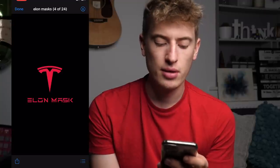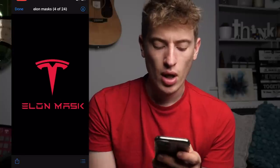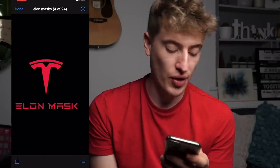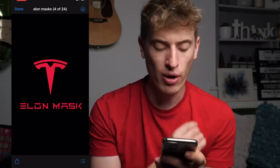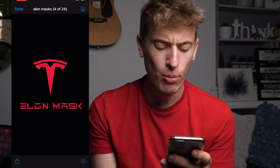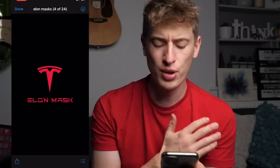Next up: 'Elon mask.' What do I think? What are you targeting? What are the improvements? This is just blatant copyright infringement. You've literally got the Tesla logo and the Tesla font on there. You're not actually going to sell this. No, no, no — so much copyright infringement. And what even is the design? 'Elon mask' — what does that mean? No. Moving on.